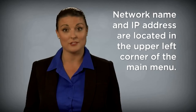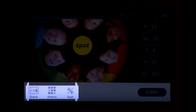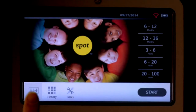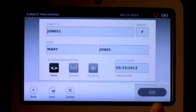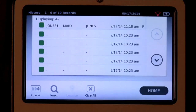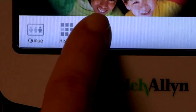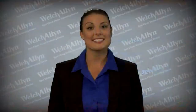If the vision screener is connected to a network, the network name and IP address will be visible in the upper left corner in the black bar. You'll notice three icons on the bottom of the screen: Queue — use this to view, select, or search for queued subjects from a pre-entered list; History — use this to view already screened subjects and their completed records; and Tools — a variety of options to customize the vision screener.